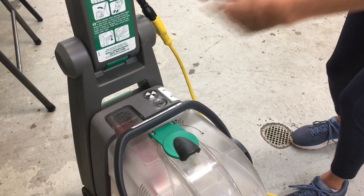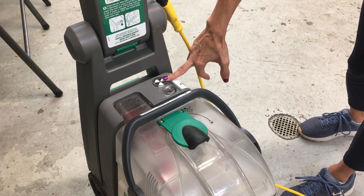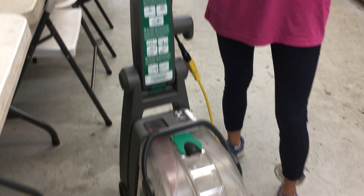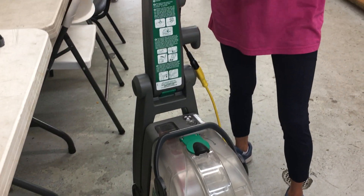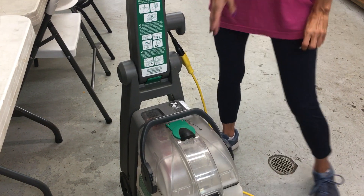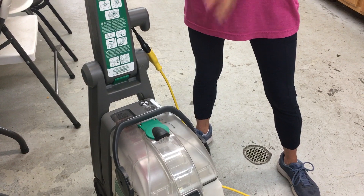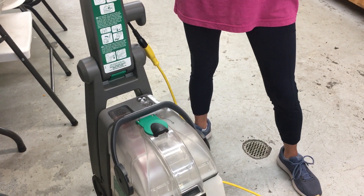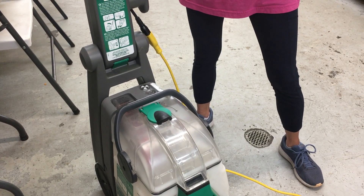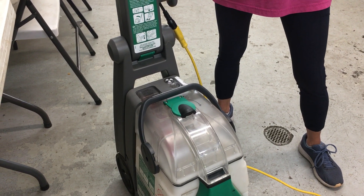If it shoots out but it's still not spraying, check what your flow indicator is doing. When you pull the trigger, does it spin like a whirling dervish? If it does not, your flow indicator is also failing. Now, the pump, flow indicator, and solenoid valve could be failing together. Your solenoid valve is a brass valve that opens and closes to allow that solution to come out. If it has detergent locking it up, it can seal closed or it can seal open.